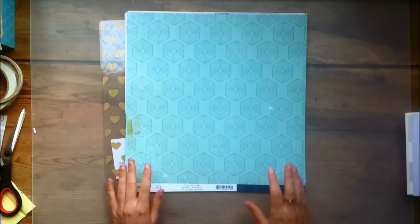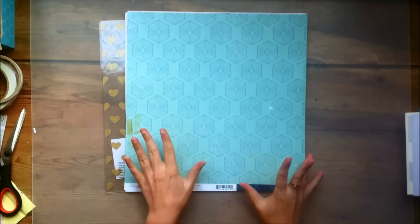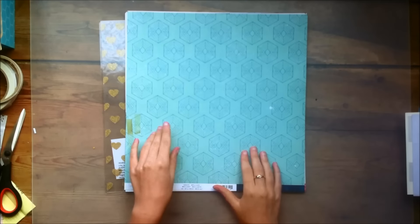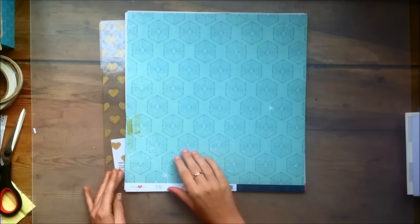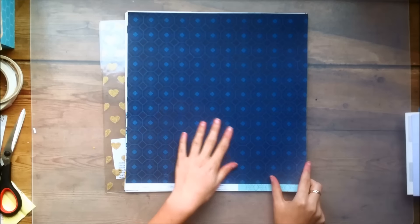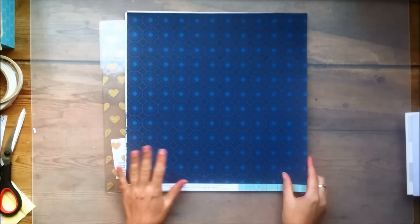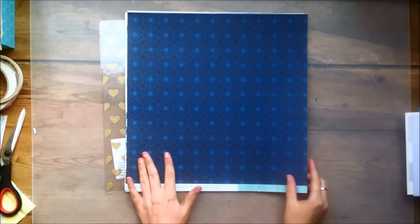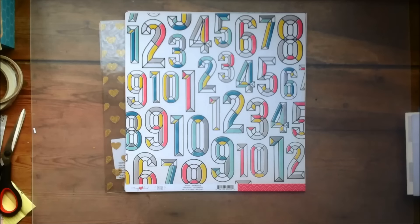This one is called Brilliant. I wasn't going to get this paper at first because I don't really care too much for either side. But I do feel like since the colors are in the collection it's nice to have one sheet that I can use for layering or to bring in some more of that specific color. So that is that paper.